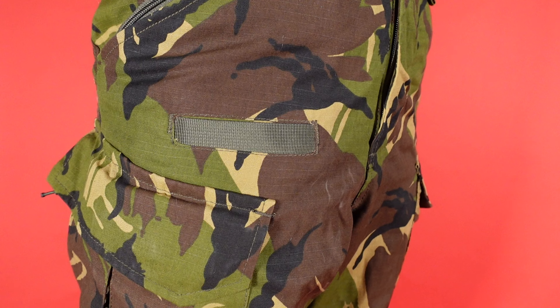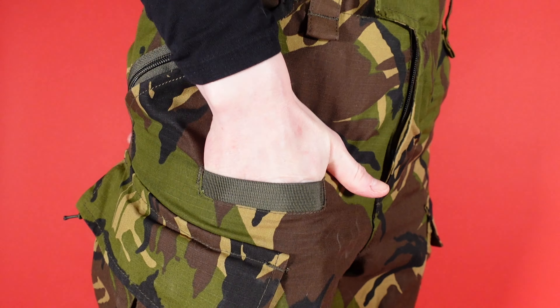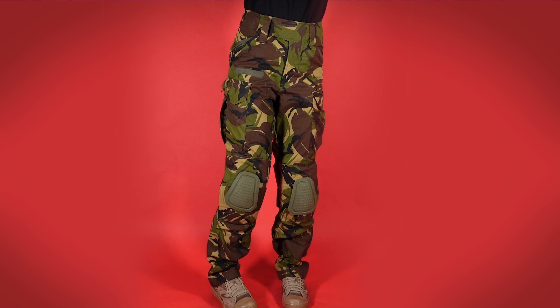On the right leg, below the hand warmer pocket, is the classic condom pocket. Reinforced with some webbing strap and bar tacking at the edges, this is just an open-top simple pocket and it is not mirrored on the left-hand side. Unlike pretty much every other enhanced combat trouser, these opt to not include the upper thigh pockets.